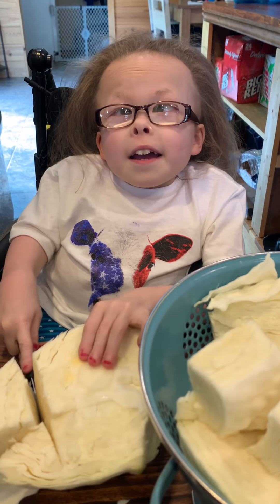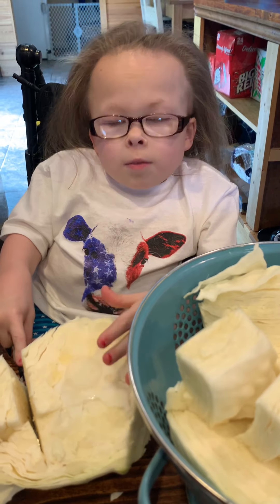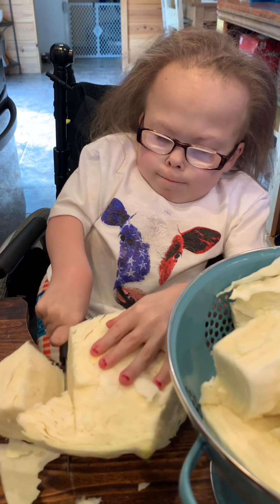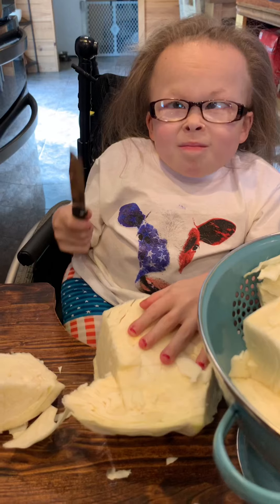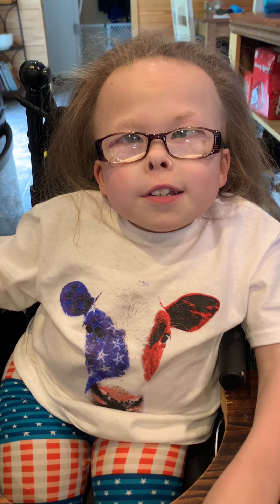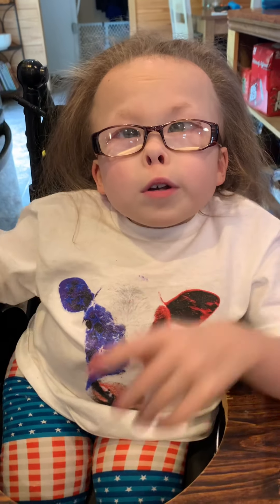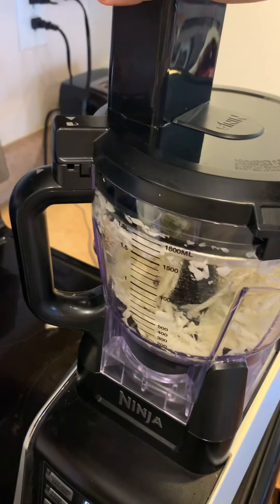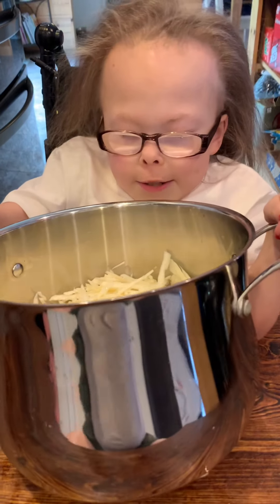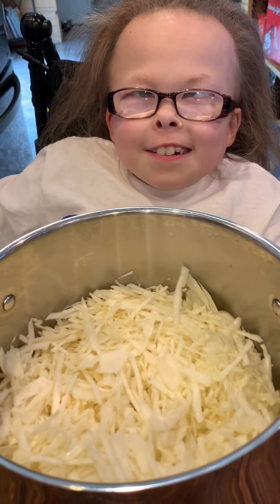Clean and cut your cabbage up, and then put it in the food processor. Prepare your cabbage to the size you like it — I would like it a little coarse. Ooh, this cabbage is looking good. It may not smell good, but it tastes good. Now let's shred some carrots.